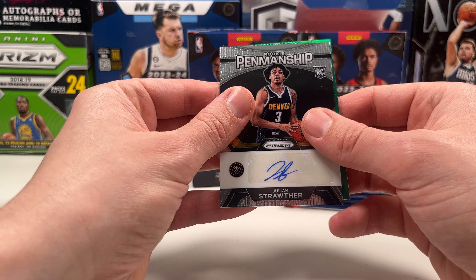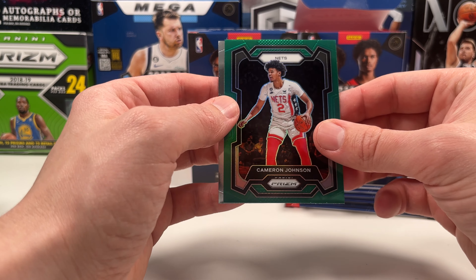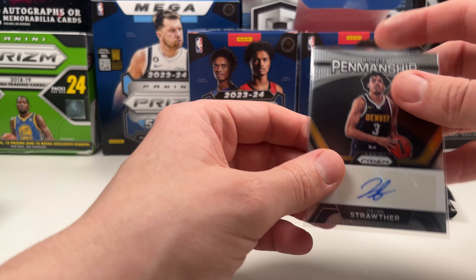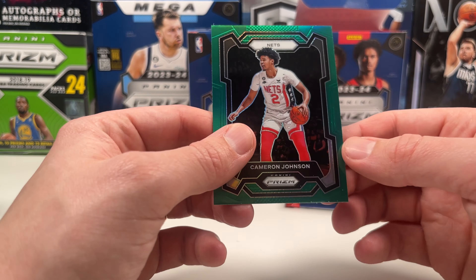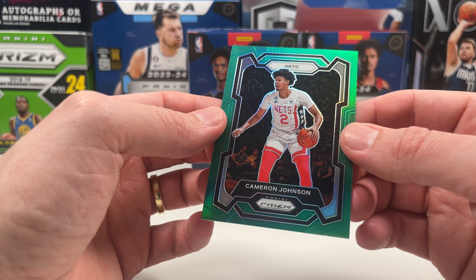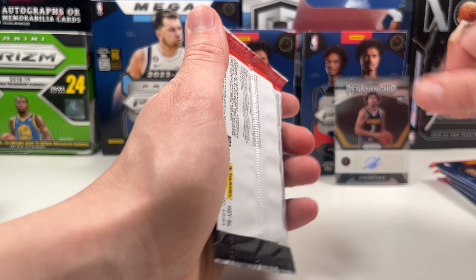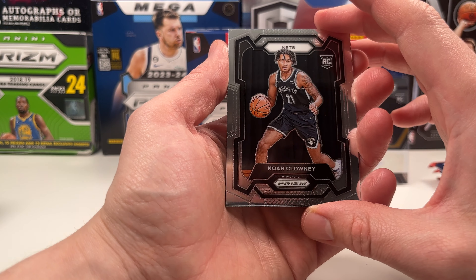We have our green parallel here — this might be the green wave. It's a Nets Cameron Johnson on the green wave and a Gary Payton II. Let's look at the green wave — I think it's a normal green wave. The retail blasters come with the silver ice, so this green wave is the difference. And here's a green wave Wemby — that's going to be nice. So we got three per blaster. I'm not sure why this product exists separately — let me know guys, what is the difference? I Googled it before opening and yeah, it's a hobby blaster and it doesn't look like a lot of shops carry it.